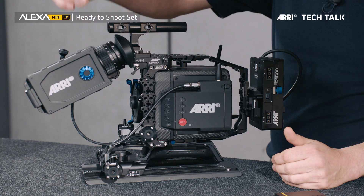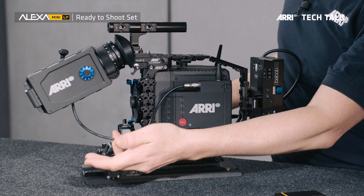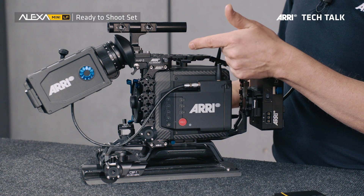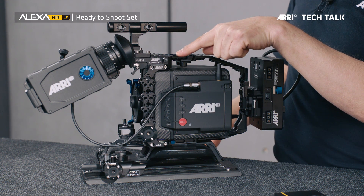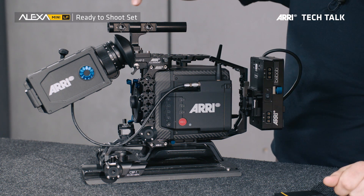Also part of the set is the viewfinder, the MVF2 — Multi Viewfinder 2 — and the viewfinder cable. On top of the camera we have some mechanical accessories, starting with the MAP-2A. This is the mini adapter plate that sits on the top here, and to this plate the center handle attaches.